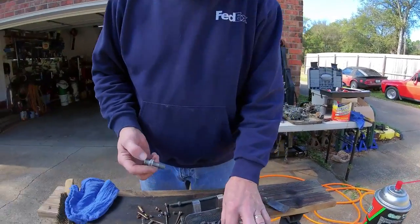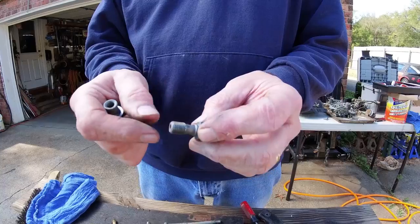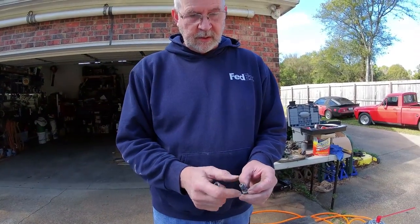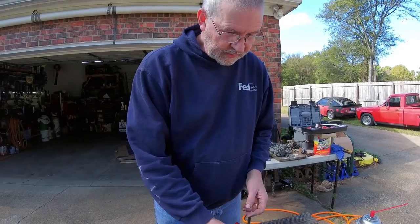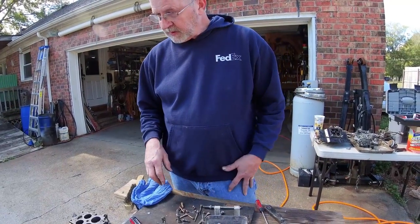This is one of the bolts where the fuel comes in - it's called a banjo bolt and it's just got a hole in it. You want to make sure there's no crud in that. These look like they might have been leaking some fuel because they've got some tarnished spots on them.